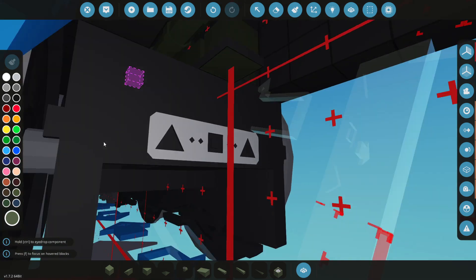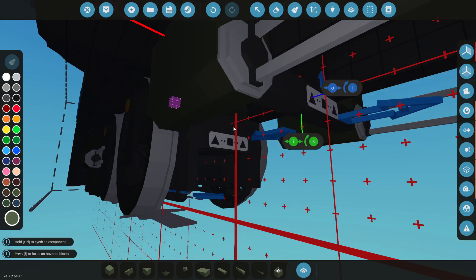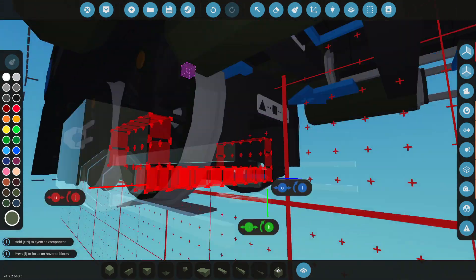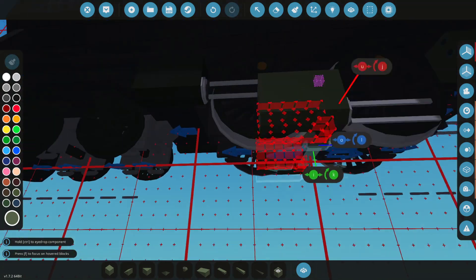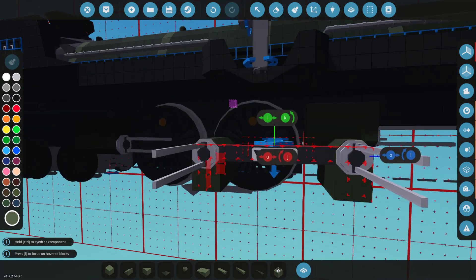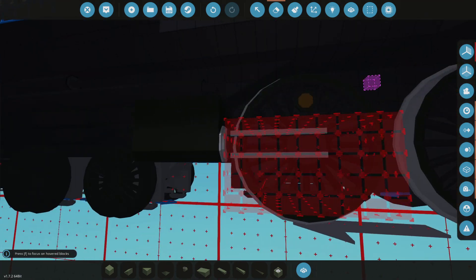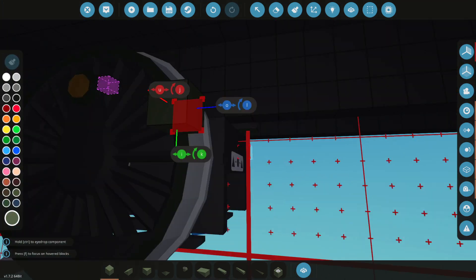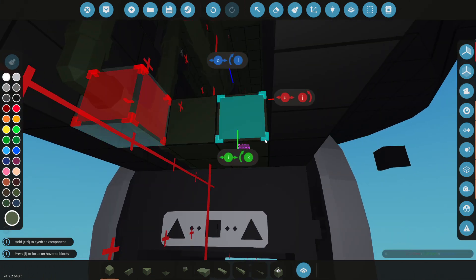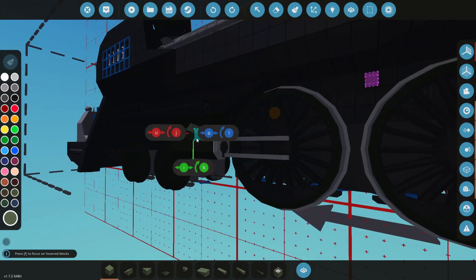The first thing we should do is actually grab one of these and put it in here like this. It's going to be a little bit off-center, so that way is forwards and the other way is backwards. That actually looks too tall — it is a little bit too high. So we're going to go ahead and try and drop this down, try and fit it in the right place. Let's go ahead and box this off right here. Let's not delete anything.